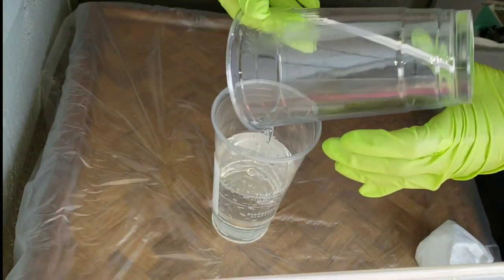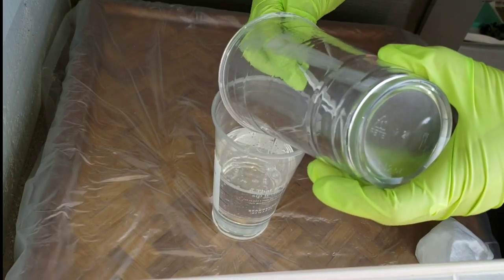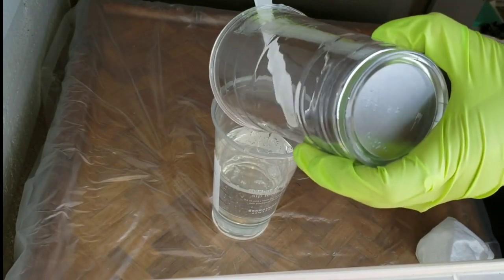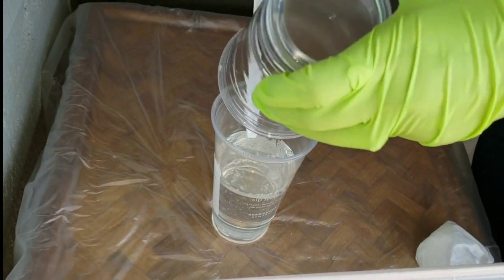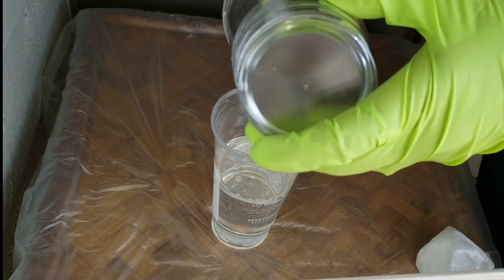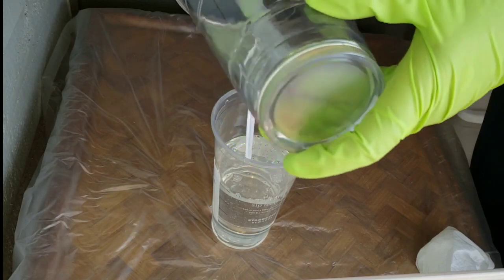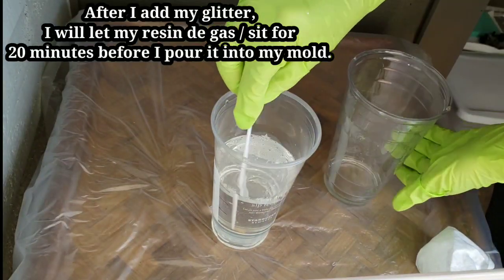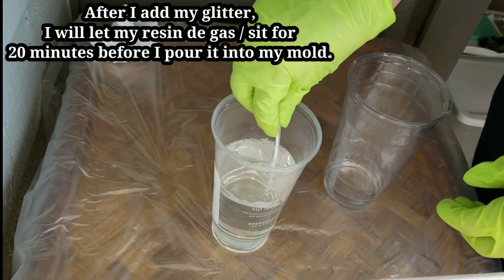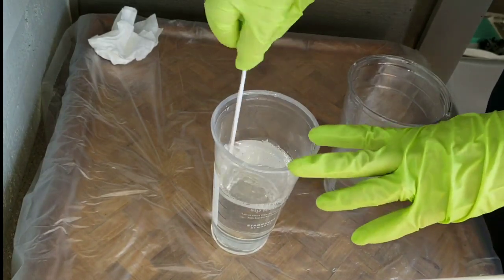I mixed that up for four minutes and now I'm going in and pouring this into another cup. You could see I kind of dumped it in there and introduced a bunch of air — you don't want to do that. What you want to do is tilt your cup to the side and pour it in slowly down the side of your new cup. Liquid Diamonds is a very thin viscosity resin, so all these bubbles are going to degas on their own anyway, but I wanted to show you what not to do. You want to tilt your second cup to the side and pour your resin in slowly.